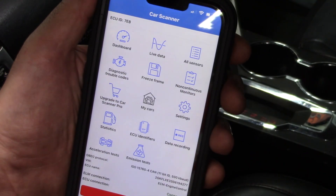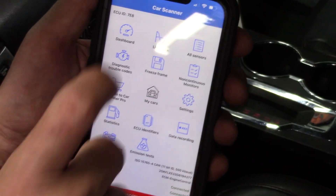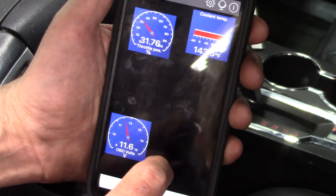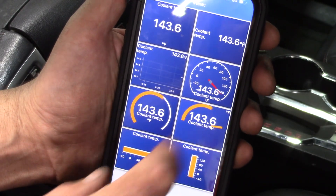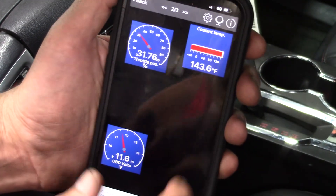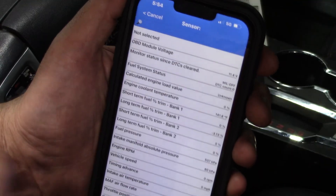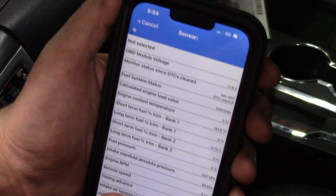Now we are connected. We've got lots of things we can do. Let's go to the dashboard. You can see it brought up a couple of things. We can move these around, add different things, and choose the format. This is actually really pretty cool — it reminds me of the very first scan tool I ever used where you were able to create your own graphic interface any way that you wanted.